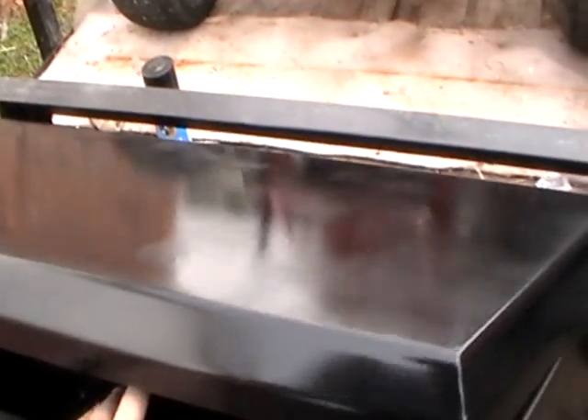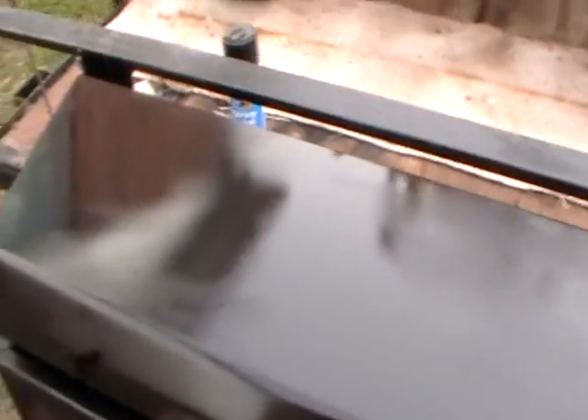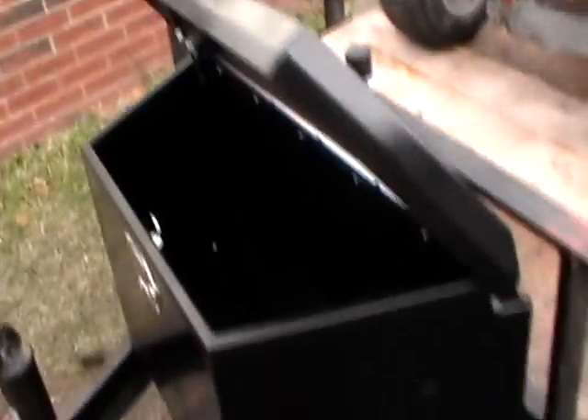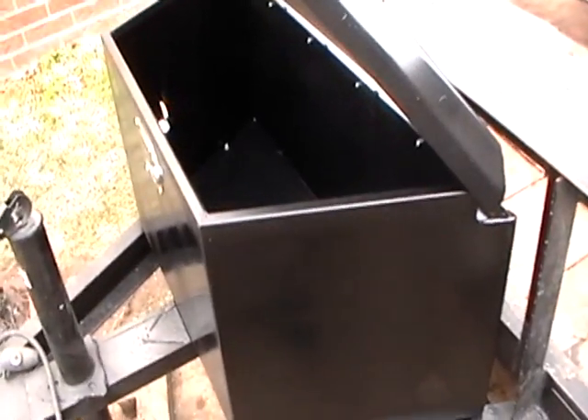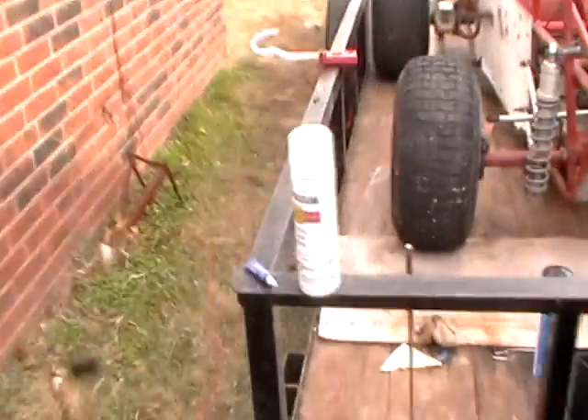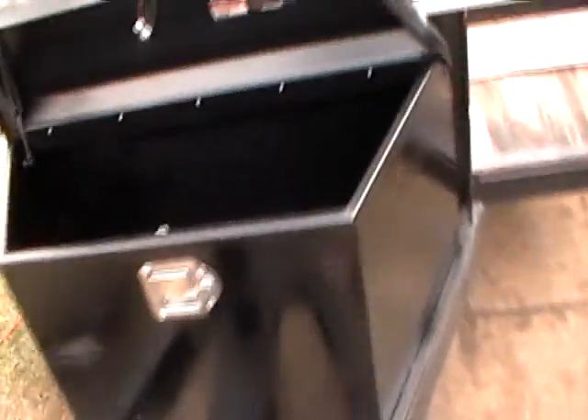It may look a little splotchy just because I clear coated it. I was reading some reviews and they said that these are great boxes except they fade really quickly. So I threw some of this paint on there. It's on there.